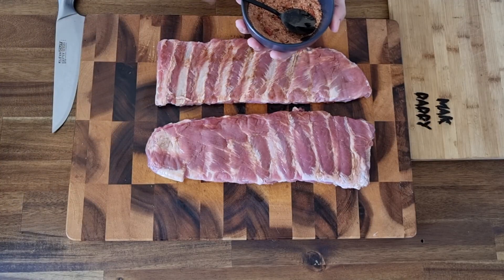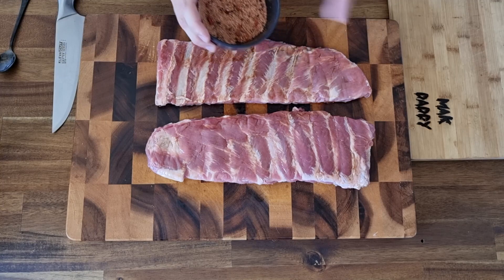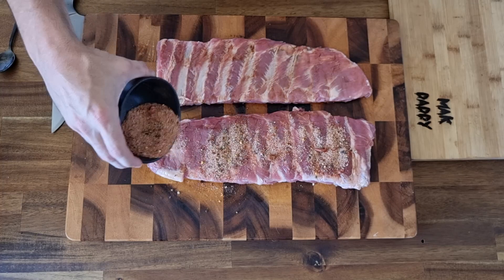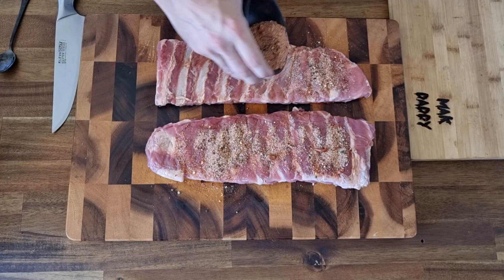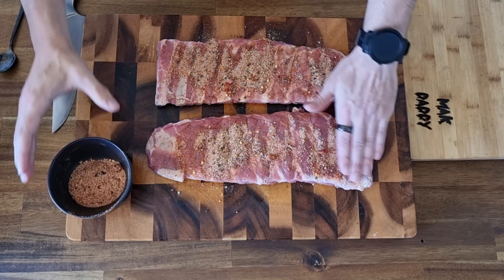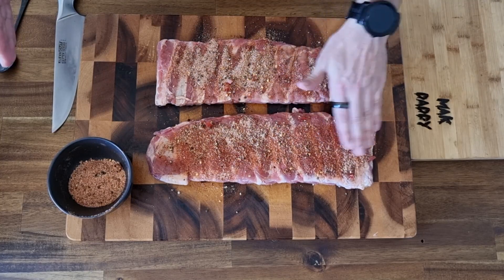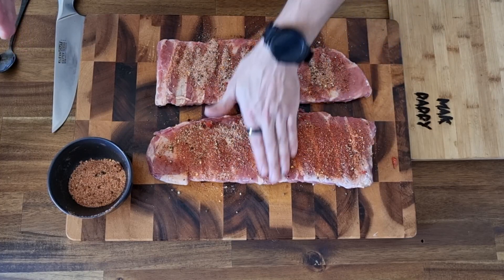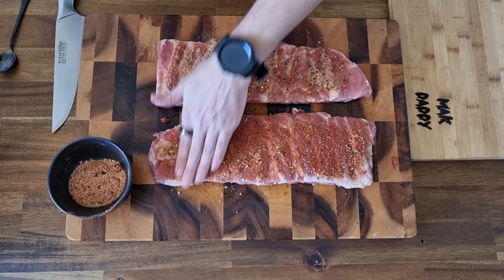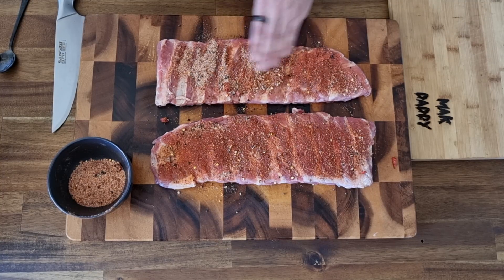Once we have our Worcestershire sauce rubbed ribs, we're going to grab that rub. All we're going to do is give it a nice rough shake onto the ribs, because we're going to have to spread it out by hand. We give it a nice even spread onto the pork ribs. You can see they start to change colour ever so slightly — the Worcestershire sauce is grabbing that sweet smoked paprika and creating a nice deep red colour.